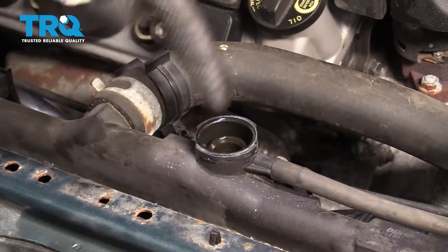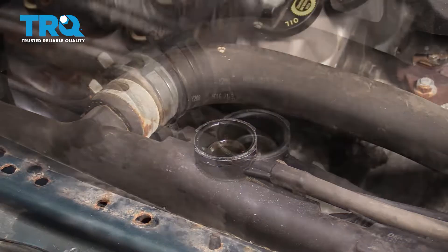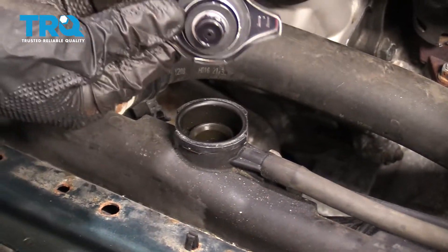Now is a perfect time to look right inside here. You're just gonna take a look at that coolant. If it looks like it needs to be serviced, of course, you're gonna wanna do that. After that, use a clean rag and wipe out this inside area right here so your gasket will have a nice place to seal.